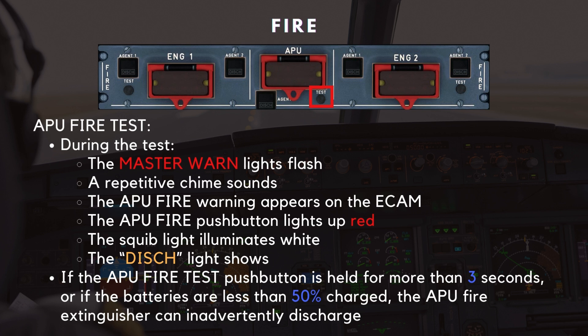However, caution must be exercised when performing this test. If the APU fire test push button is held for more than 3 seconds, or if the batteries are less than 50% charged, the APU fire extinguisher can inadvertently discharge.